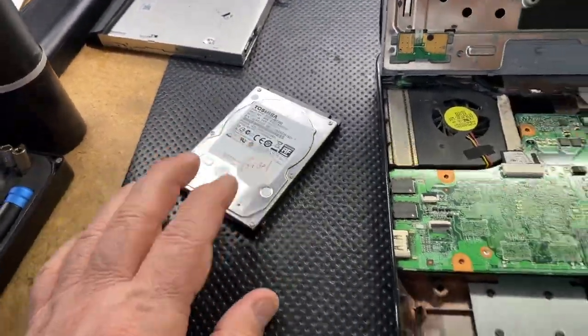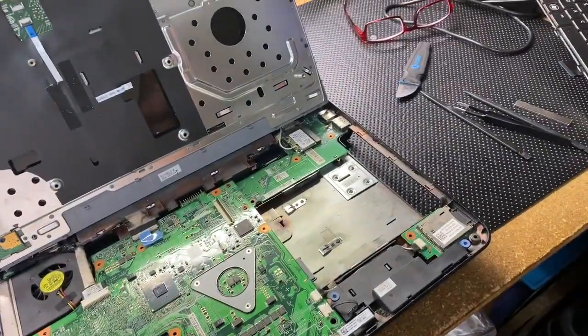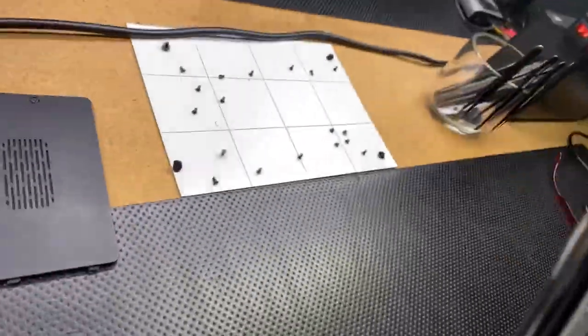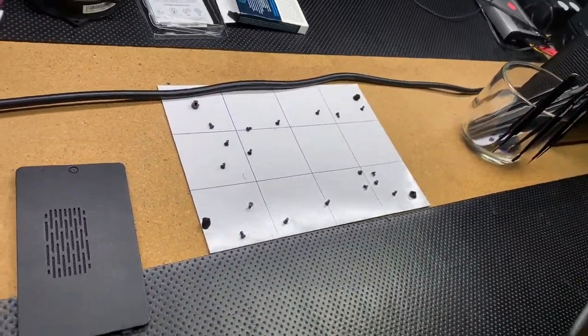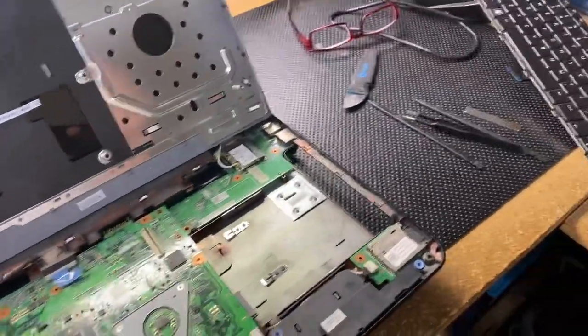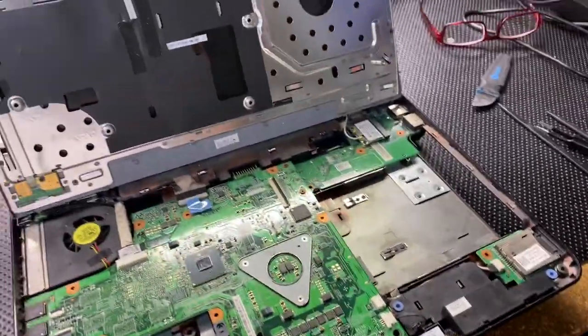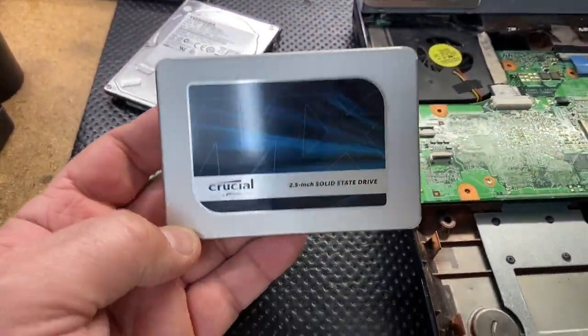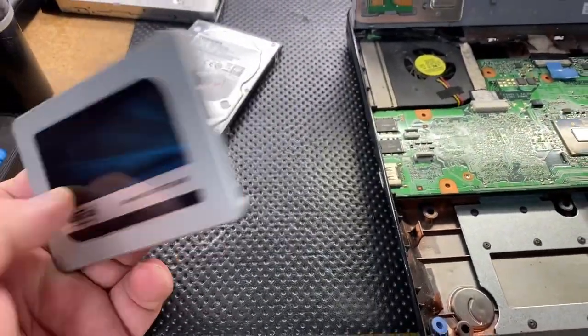So we popped that out. It's a little bit of a pain to open this one — so many screws on this thing. The older ones, you have to lift the palm rest and separate the back panel, but it's not a big deal.